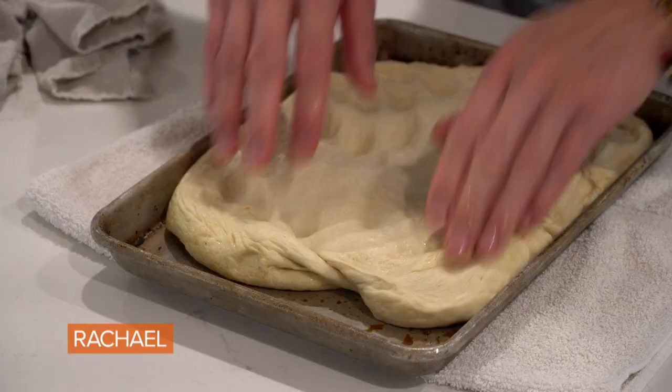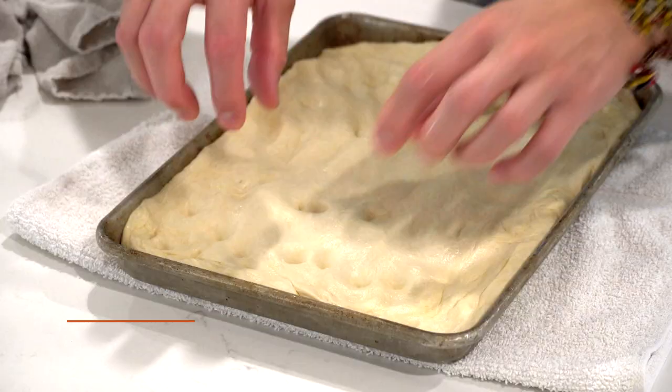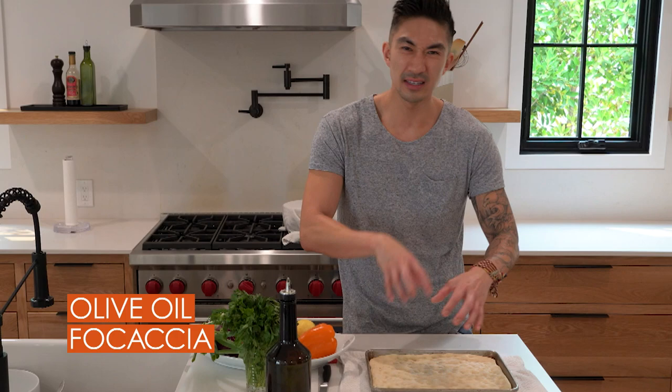You just want to poke a bunch of holes into it with your fingertips and this gives it that traditional classic focaccia look. Not only that, it's a great way for the olive oil and all the toppings and the seasonings to pool together. Okay, so now we have our canvas.